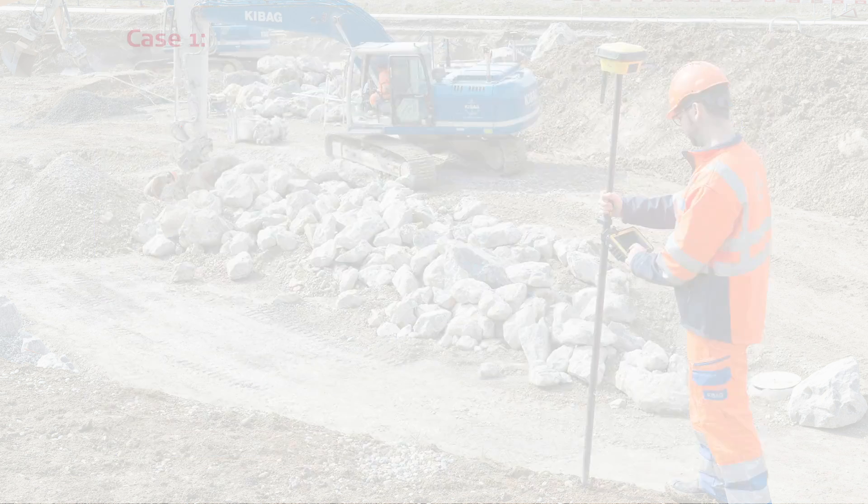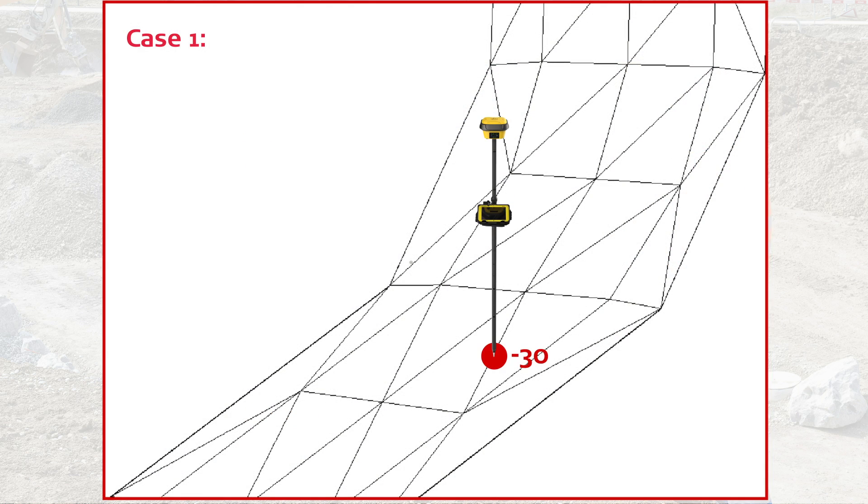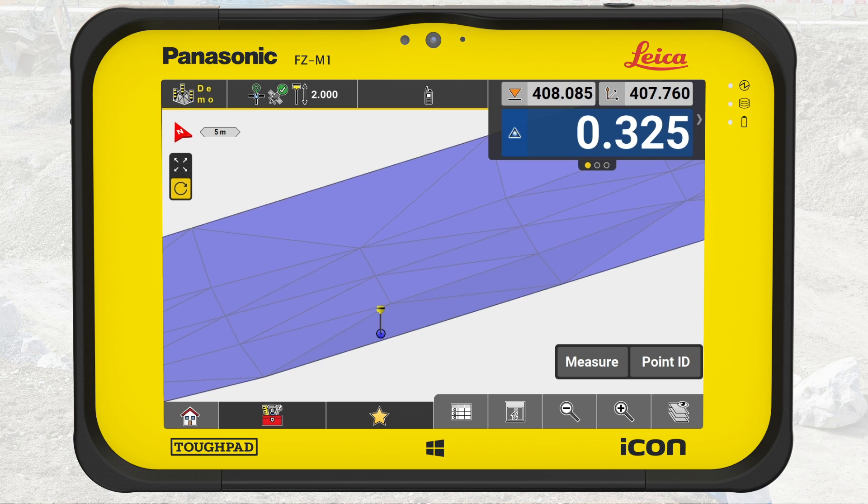The first case is to get an overview of the project's cut and fill balance. While walking with the rover across the surface to get a good coverage of the surface, we use Automatic Logging.